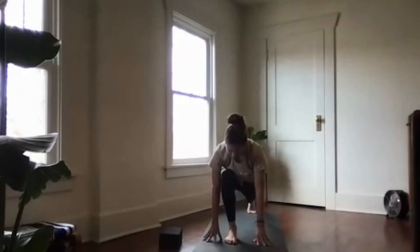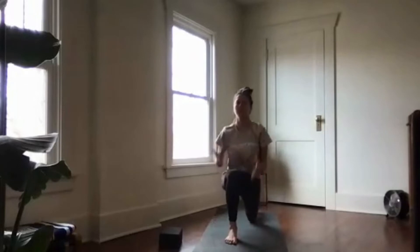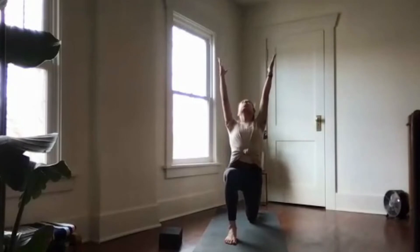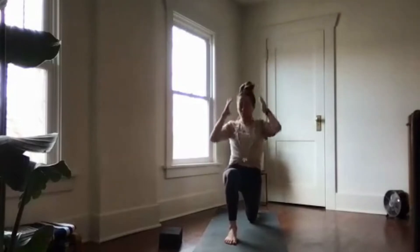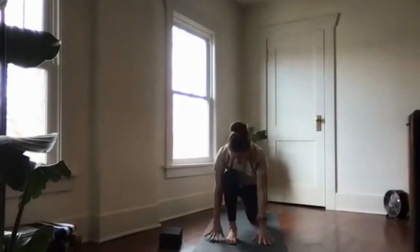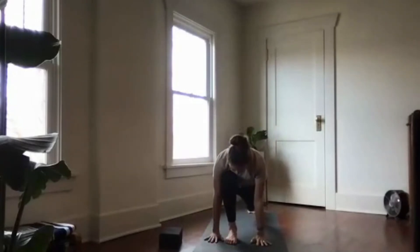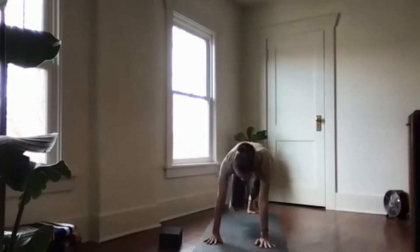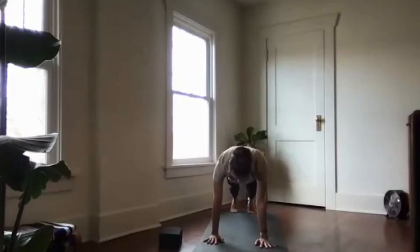On your next inhale, sweep your arms up overhead. Take a big breath as you lift your chest and your heart. Squeeze your inner thighs in towards the midline. Bring your hands to the ground as you exhale, palms flat into a low lunge — lift the back knee, step the left foot and front foot back into high plank. Inhale, exhale to downward facing dog.